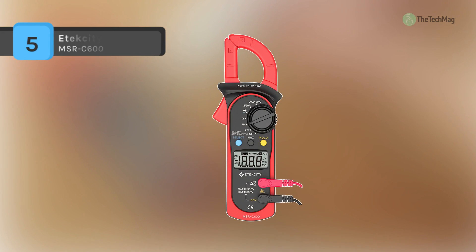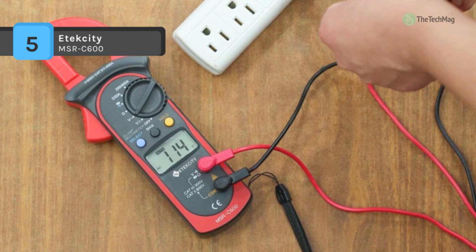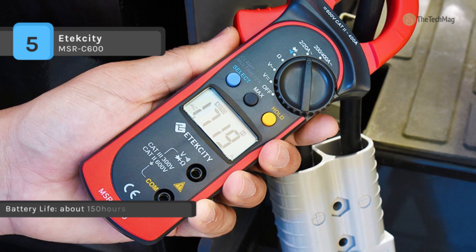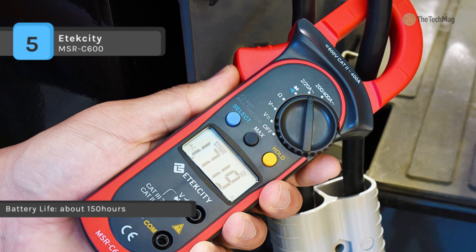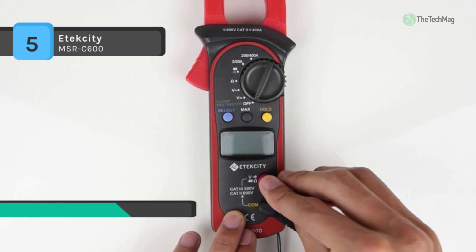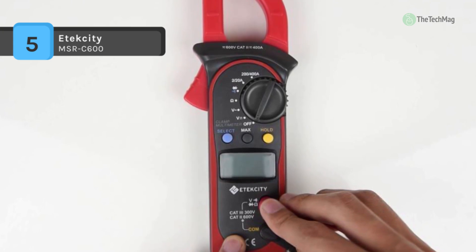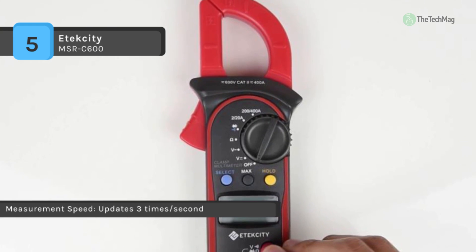The ATECCITY MSR-C600 is an auto-ranging clamp multimeter that measures AC currents, AC/DC voltage, resistance, and also provides diode and continuity tests. The clamp measures the AC in a conductor up to 26 millimeters without interrupting the circuit. With a capacity of 400 amps, the clip can comfortably extend to test cords and wires up to 28 millimeters in diameter.